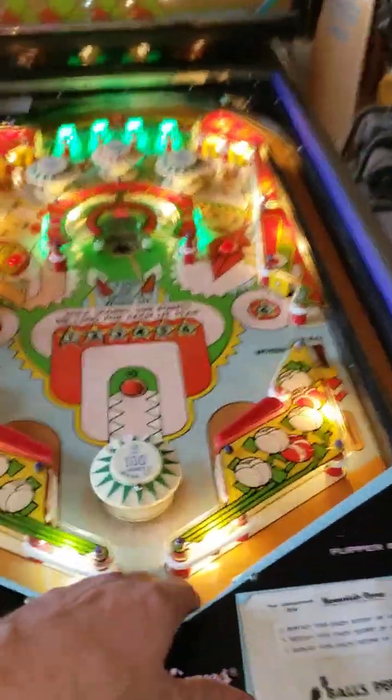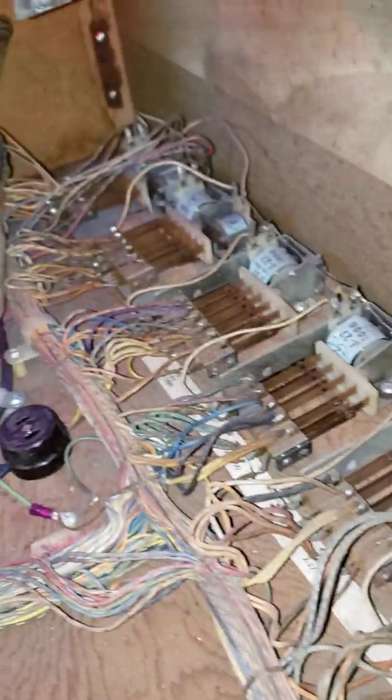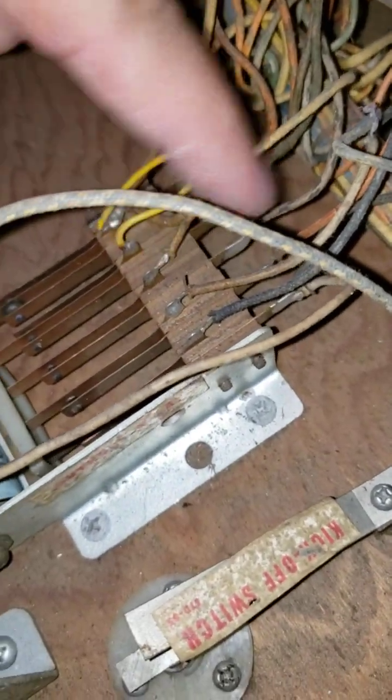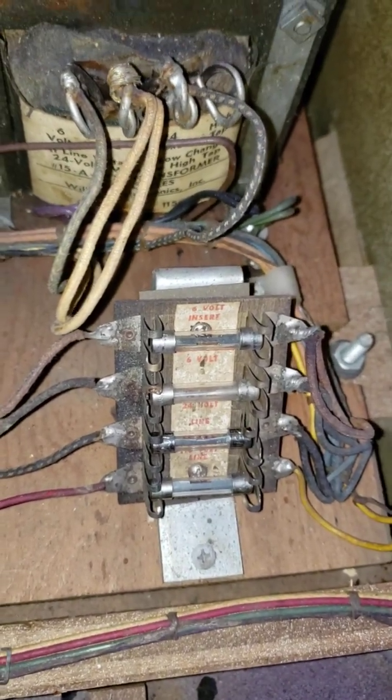We're going to raise this playfield up and show you guys a little bit of what we did. One of the things we like doing with these Williams pinballs — this machine is a 1972 — they have a ton of relays inside. We highlight these little tabs here and you can see some of them are really dirty, so we go through every one of those contacts and clean them out. We make sure all the wires and traces are soldered together with no loose points. The first thing we really check is the fuses, but we also want to check the main cause of a fuse pop — that's a huge problem.